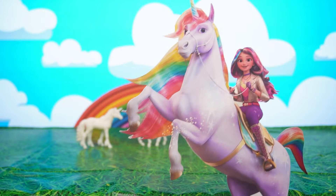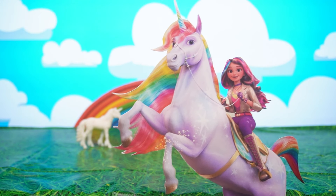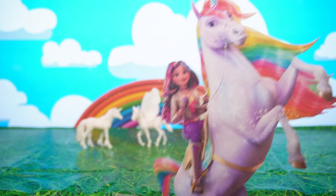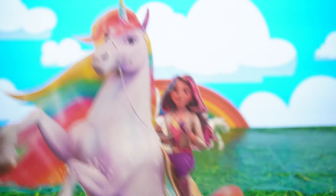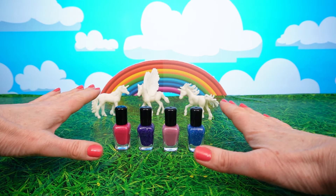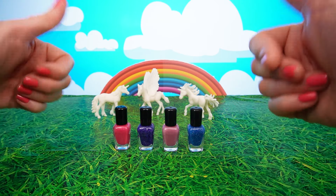Oh no! The unicorns have lost their color! We need your help, Sophia! Okay Wildstar, let's go find those magic colors! We found them! Thanks Sophia! Thanks Wildstar! Now let's help these unicorns get their color back!